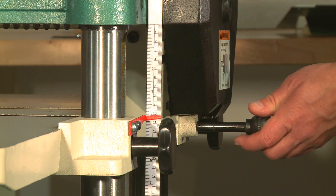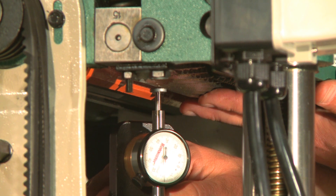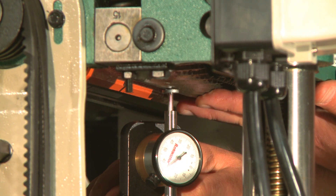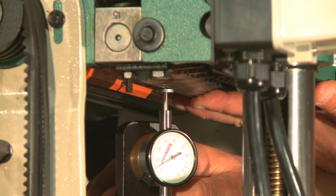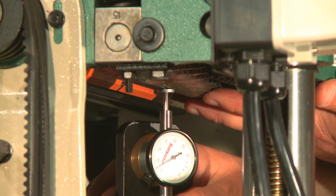Move the feed speed knob to the neutral position to allow the infeed roller to freely rotate. Keeping the rhodicator dial at zero, position it under the right-hand side of the infeed roller and find the BDC of a serrated edge by rocking the infeed roller back and forth. It should be set at 40 thousandths of an inch below the knives. If it is not, then it will need to be adjusted.